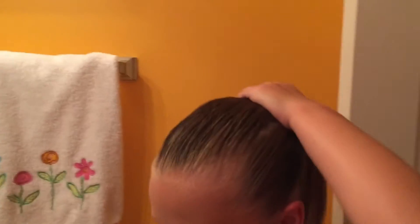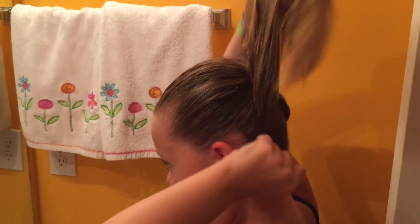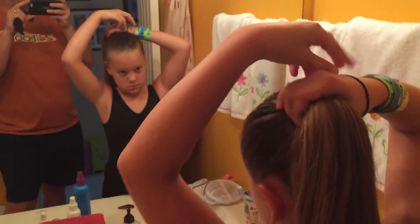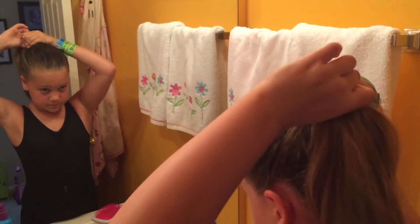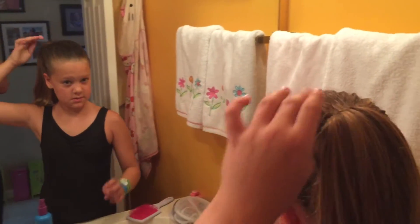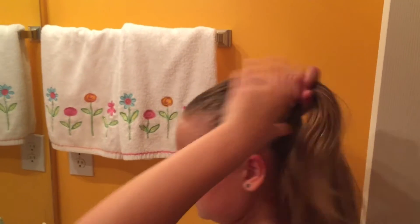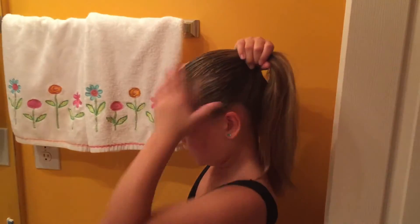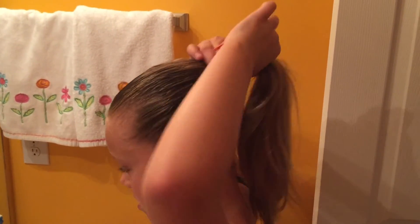Now when you got it all pulled out, you get a hair tie. When it's a little messy, not every time is perfect, so sometimes you have to redo and restart. You just have to be patient doing it. Now we got it all right — now it's all perfect again. Then you put the hair tie in.